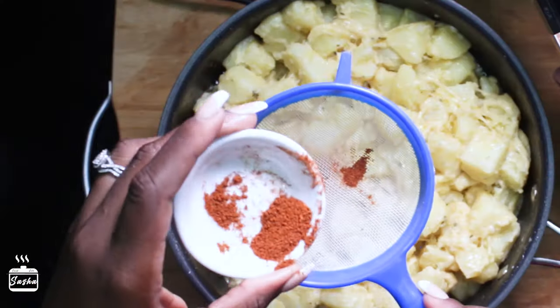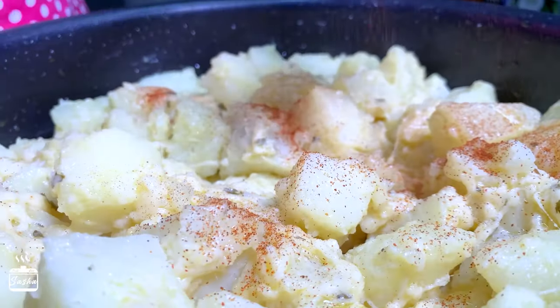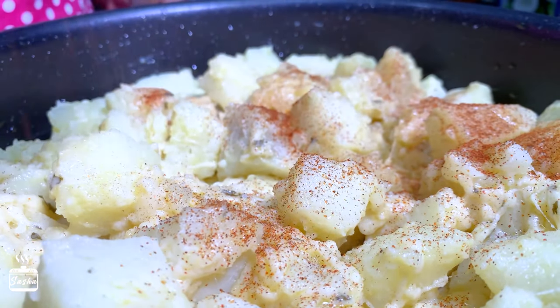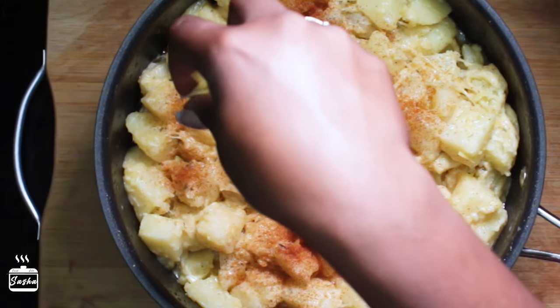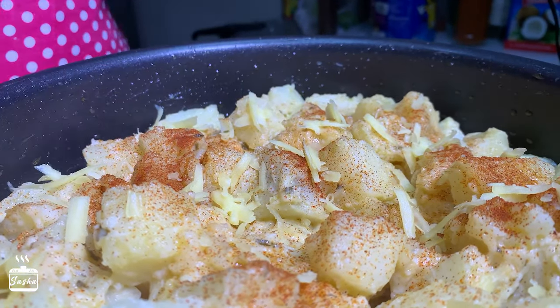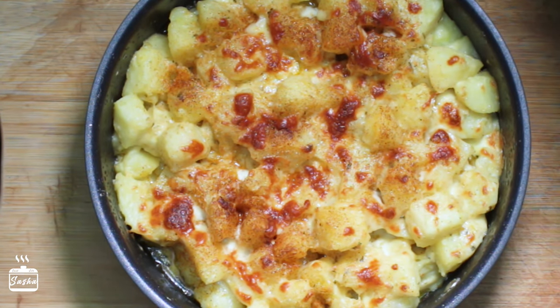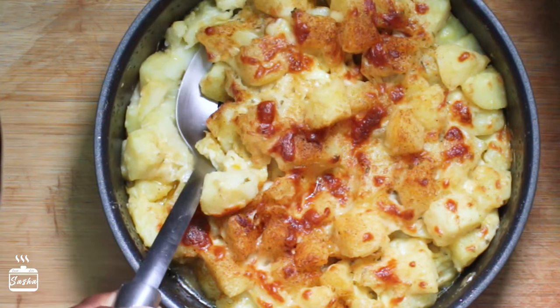To finish up this beautiful potato dish, top it off with some red chili powder or paprika and the rest of the cheese. Put it in the oven to bake for about 10 minutes, then broil for a further 10 minutes. That broiling on top is gonna give you that nice color and the cheese is gonna be super delicious — trust me!